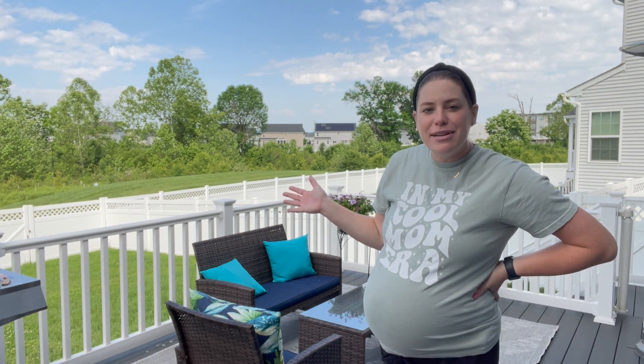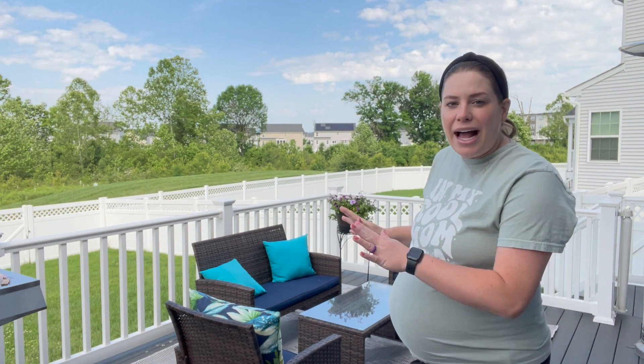We officially have the four-piece conversation set all set up — this is actually the day after we built it. I wanted to come back and film it the next day to show it in a little different lighting; it's not as hot or sunny out here and you can see it in the natural daylight. I've also spruced it up with some extra decor, and we were able to use it last night — we had some friends over and sat out here — so I can give you some feedback on the conversation set and walk you through my favorite features.